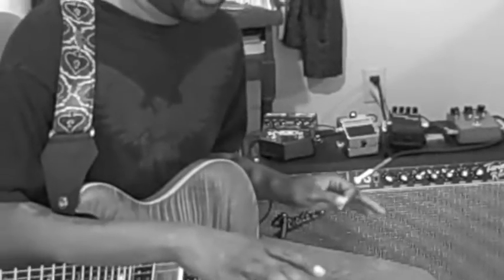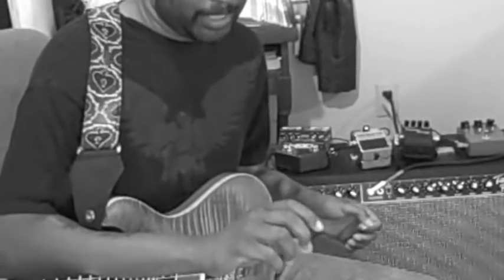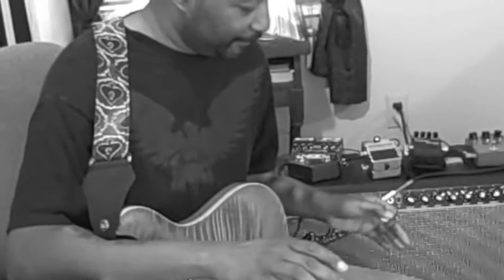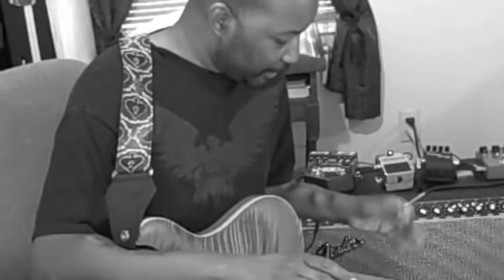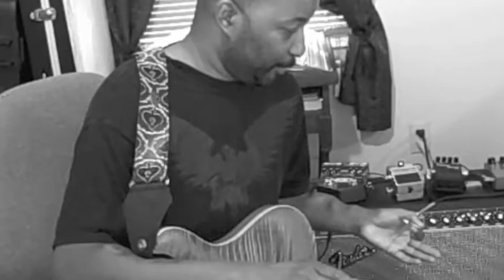The reverb will work without the foot switch just by turning the reverb level knob up, but the tremolo circuit will not work unless you have the foot switch connected in the back. So when you disconnect the foot switch, you auto-defeat the tremolo circuit.